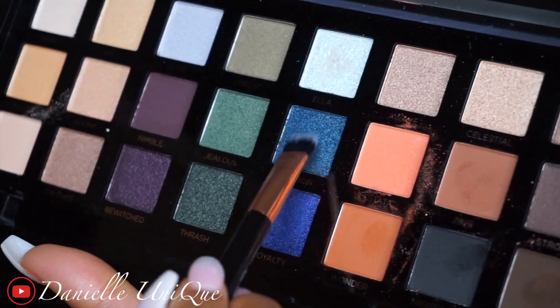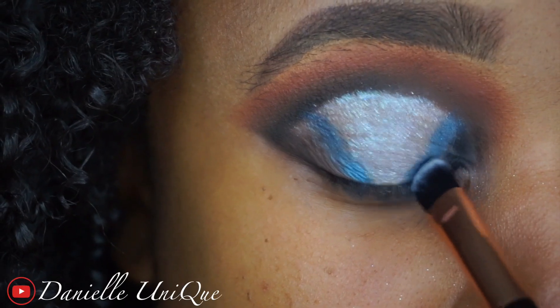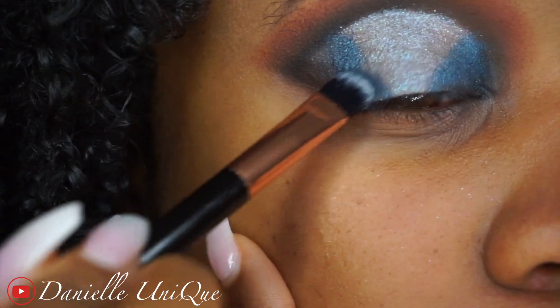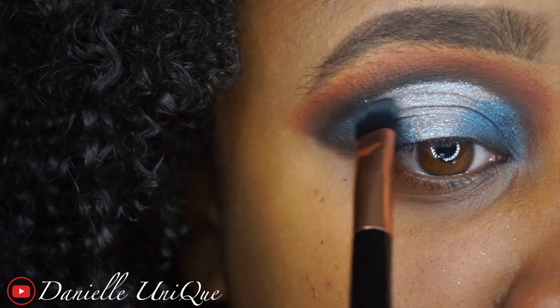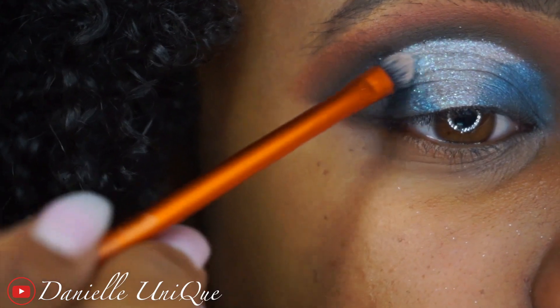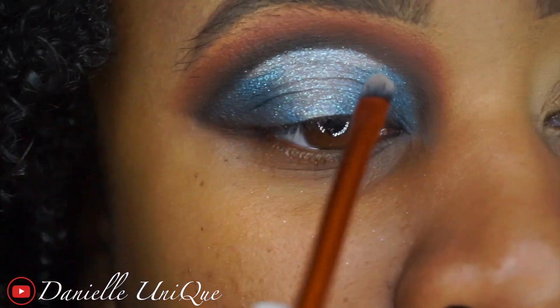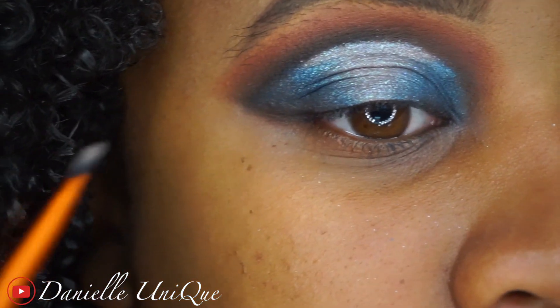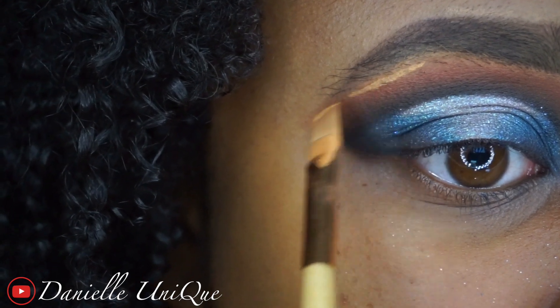Before I start placing color on the inside of my spotlight, I like to try to measure it out visually. I'm taking Lagoon and placing that in the middle of my spotlight in a V shape — that's what I'm aiming for at first. Then I'm taking more of Ella and overlaying that onto Lagoon, and that's what gave me this multi-dimensional, reflective, cute sassy look. And this is what we have so far!